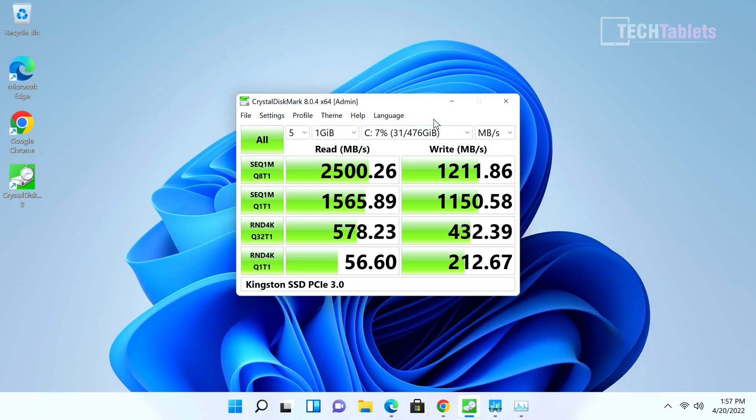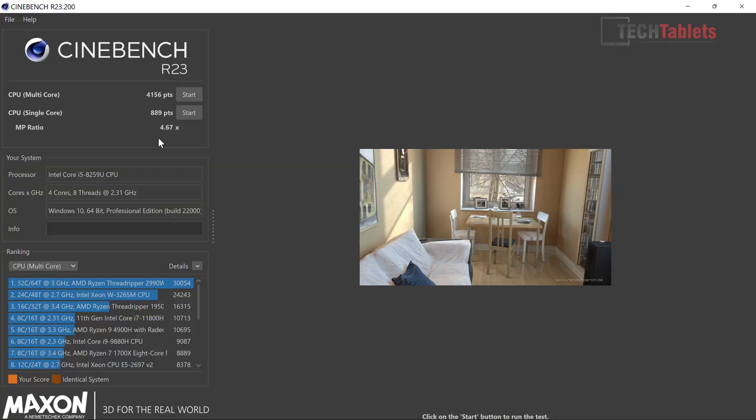The internal PCIe 3.0 Kingston drive is quick — a lot faster than SATA 3 — and you can also add a 2.5-inch SATA 3 SSD. However, for a PCIe 3.0 spec drive, it's not the quickest out there, as you can see from the benchmarks. Our Cinebench R23 score comes in close to 900 points single-core and just over 4,100 multi-core — again, it could be better with dual-channel RAM.